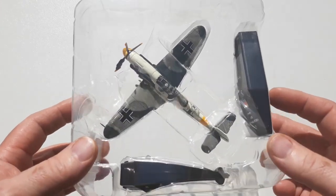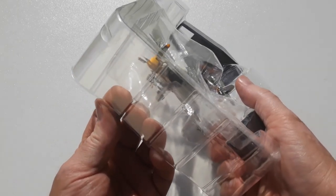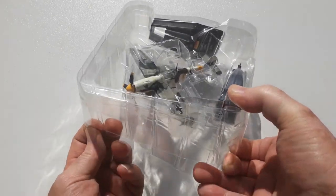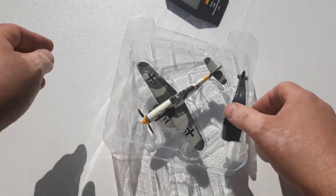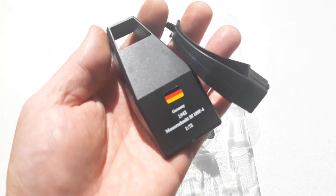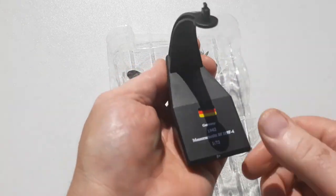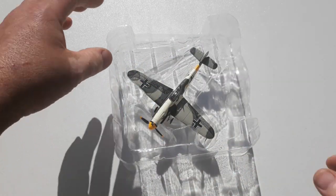As you can see, it doesn't come with anything fancy. It's in a nice packet, primarily just with the stand. We all know about the unboxing routine, so I'll get straight to the model. It does come with a generic stand, as you can see, with details of the aircraft and the modern German flag — assembles quite easily.